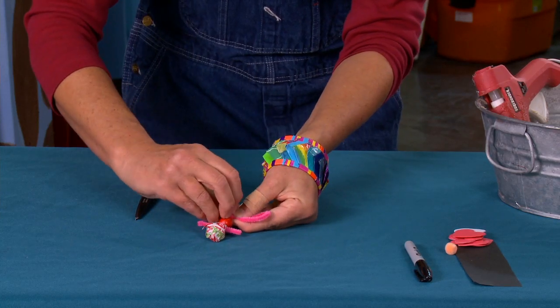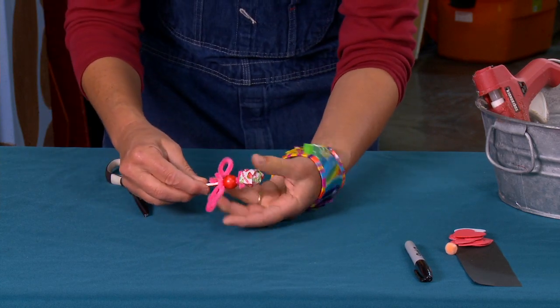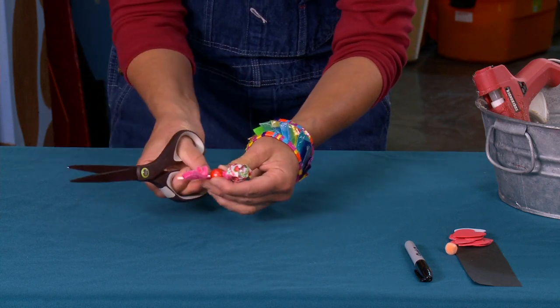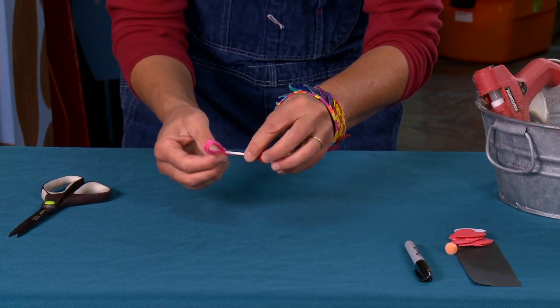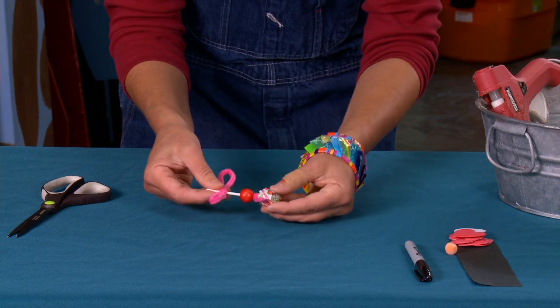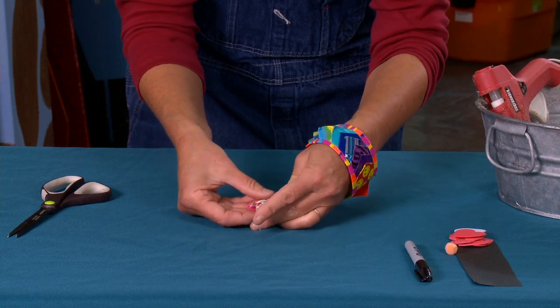Now I can shape my ears — pull these two edges up. Be very careful: you're going to cut off those little extra edges. You can even slide the bead off first to make it safer and easier. Cut those two little pieces off, then find the hole again and slide the bead back down. Now you can make your ears go straight up or flopsy, however you want them.